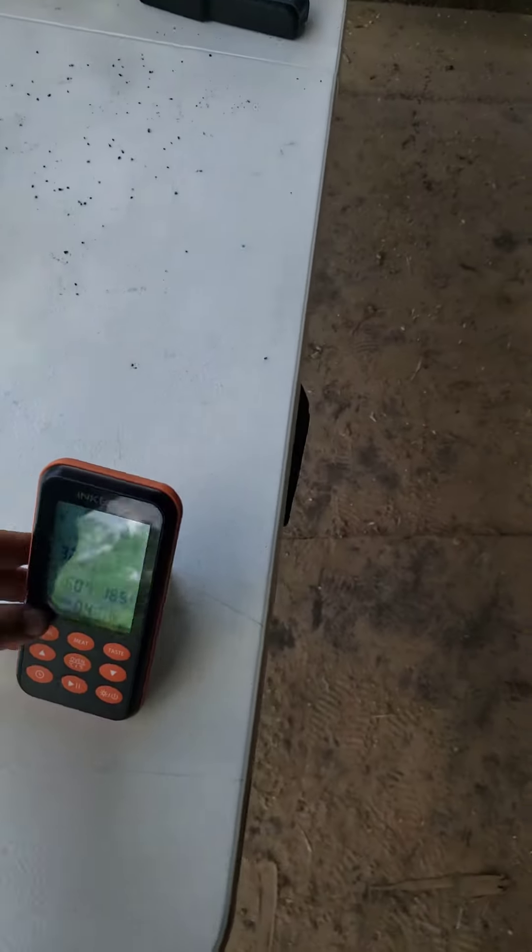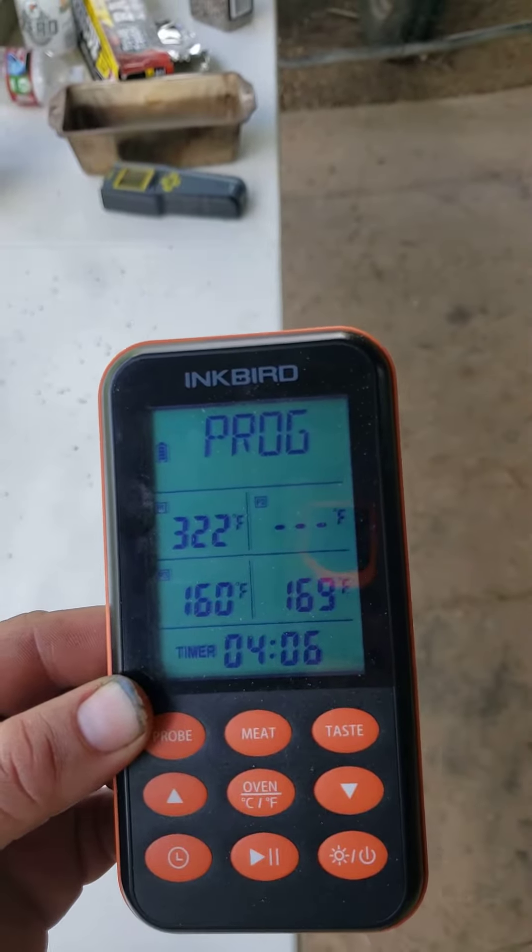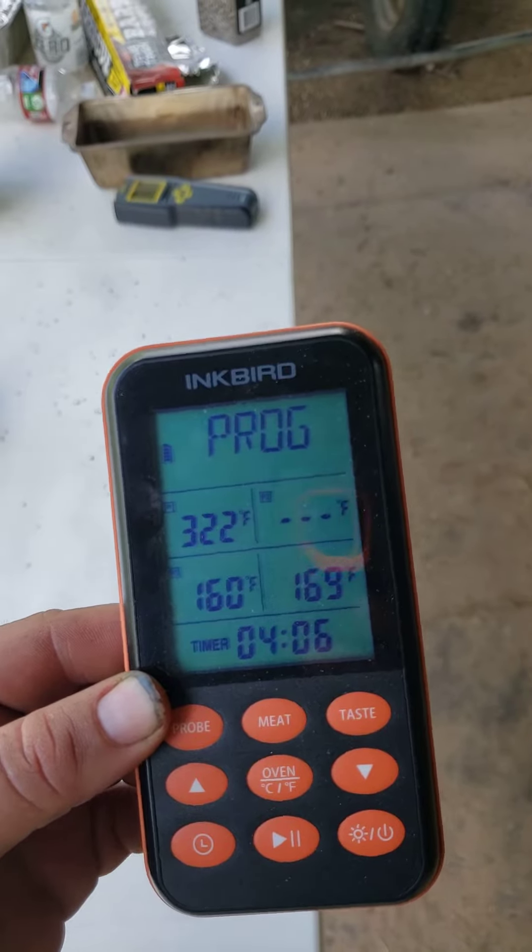A little over 300 degrees — 322. My point is 169 degrees Fahrenheit at internal temp. My flat is 160.